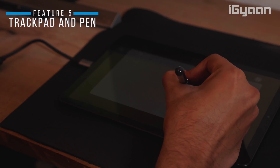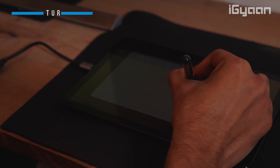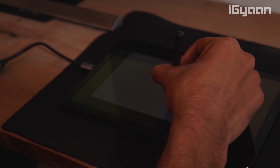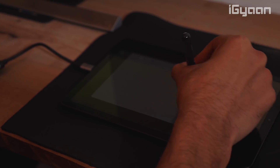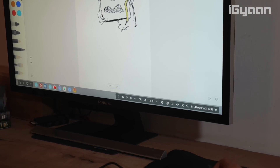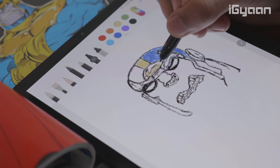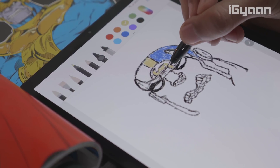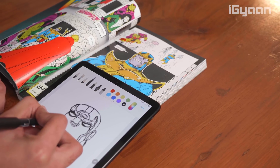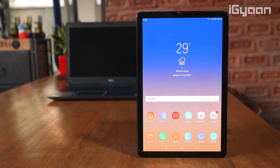The fifth point builds on S Pen functionality and is especially relevant for designers and creatives. The Tab S4 has a built-in Wacom digitizer which enables the S Pen to work as a pen input device in DeX mode. This lets you draw illustrations on a larger screen and make on-the-go edits — great for anyone who needs last-minute changes to illustration or design work. Functionality and portability are central strengths of the Tab S4.